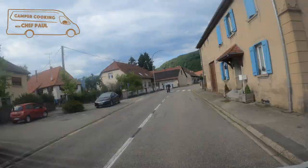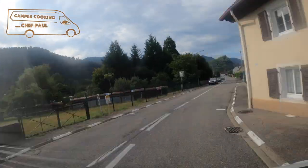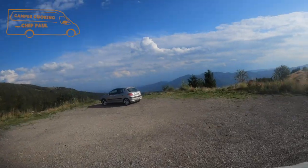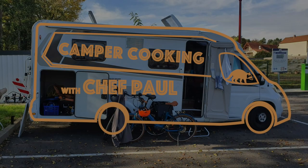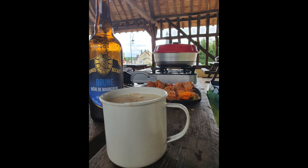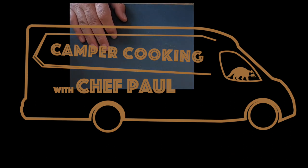Hi everyone! This is Camper Cooking with Chef Paul. We are Americans living in France who have always liked camping and eating well. Like many of you, we bought a camping car after the first pandemic lockdown so we could still travel safely. Chef Paul does most of the food prep at home so we can have more time to explore. He will show you how a classically trained chef prepares great food even with a camper's minimal kitchen, utilizing historical and modern techniques. Let's make some lamb stew.